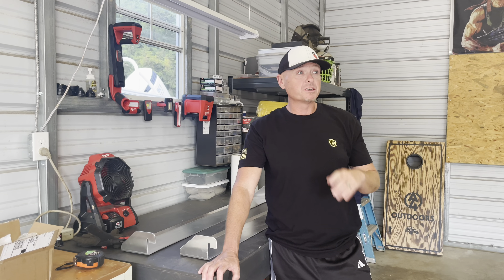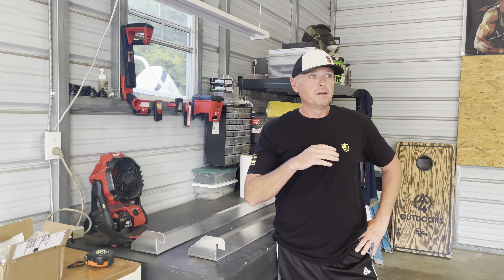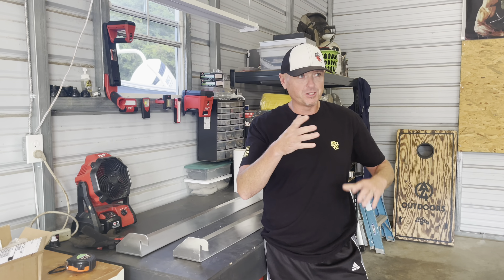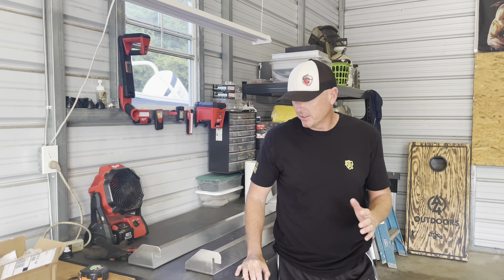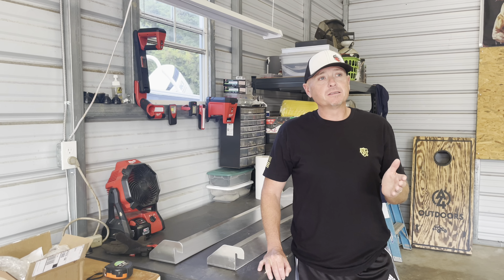What's going on guys, it's Tim here with A4 Outdoors again. I know it's been a little while as far as doing any X3 videos, but we haven't ridden in a few months because we've kind of been doing the ocean thing with the boat and stuff like that. But I want to do a video — we finally got a product made.